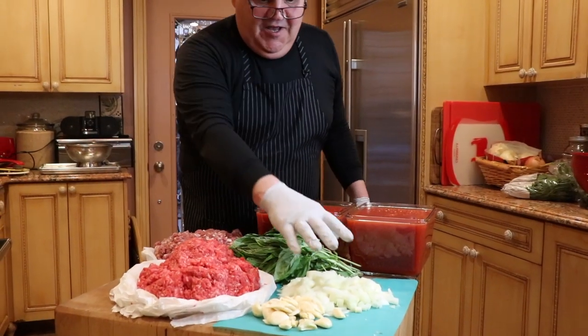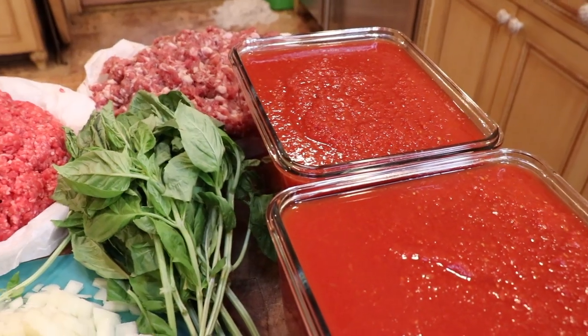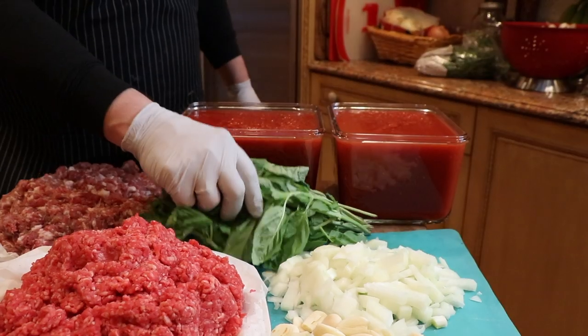Our ingredients today for bolognese are onions, garlic, beef chop meat, sausage chop meat, and fresh tomato sauce and Bosnian gall.